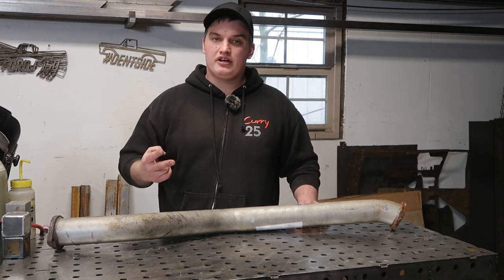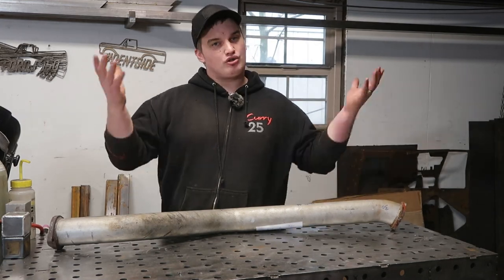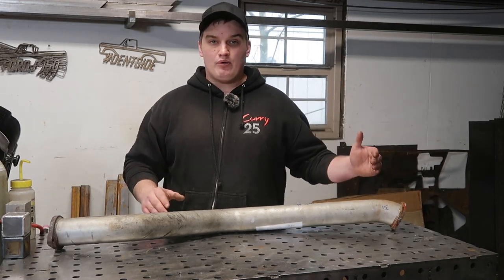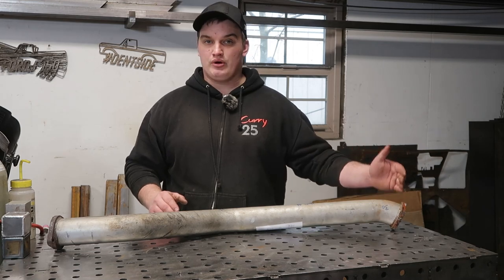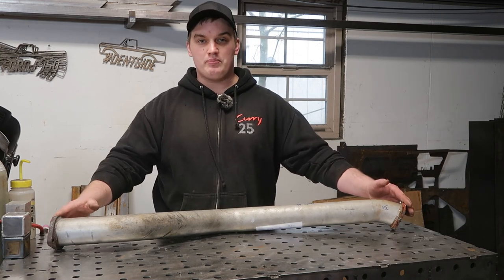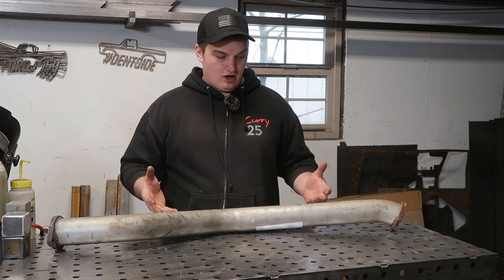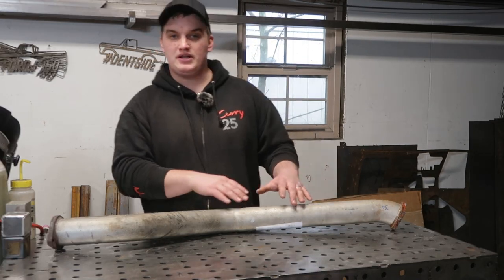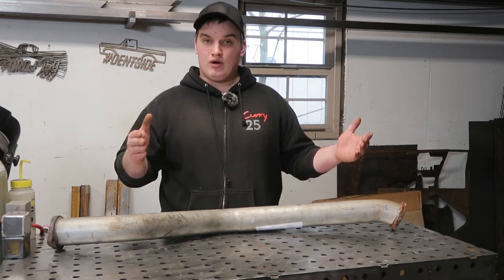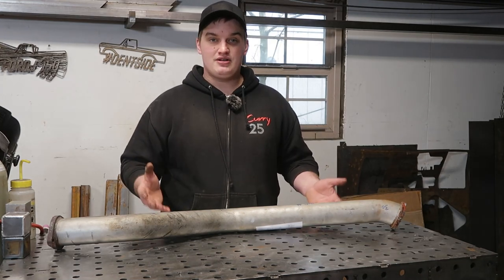The second key thing to consider when building a jig or fixture is point of clearance. This will be a little different since we don't have the actual car, but we can still make this work. Point of clearance means the route that you get from your connection points — from A to B. We can't just put a straight tube from A to B and expect it to clear the existing undercarriage. We need to replicate the points of clearance that this tube needs to run through. We're going to assume that this existing tube already maintains those points of clearance.